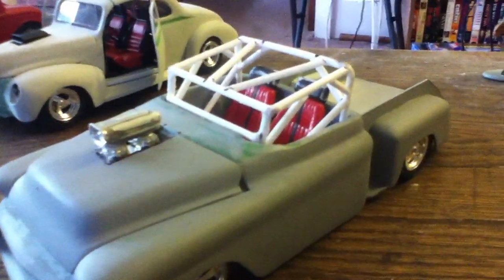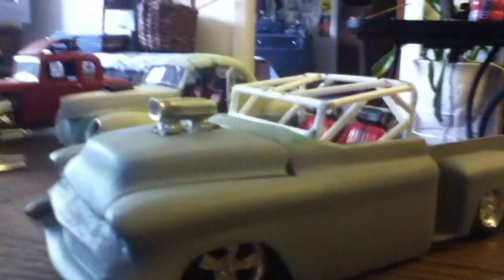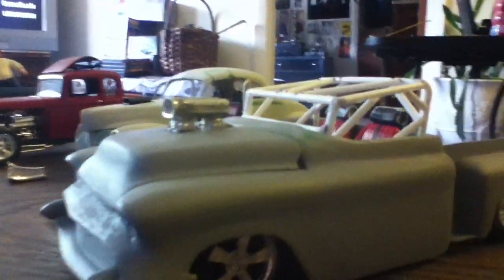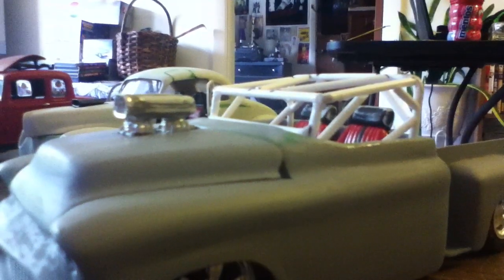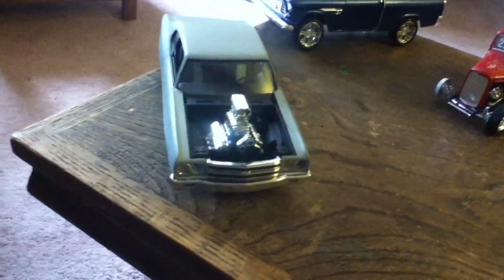This one you guys have seen before but I did a few modifications. I added a roll cage because I put a different motor in it, and I gave the roll cage kind of a chop top hot rod look — higher in the back and low in the front. I'm eventually going to put a windshield window in the roll cage. The motor came out of a 70s Chevelle kit I've had since I was a kid.